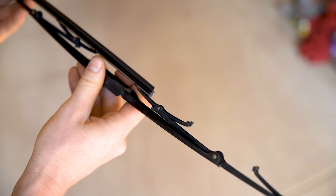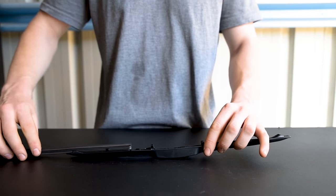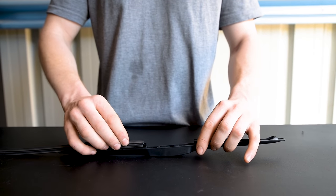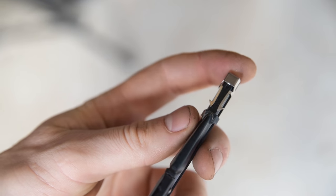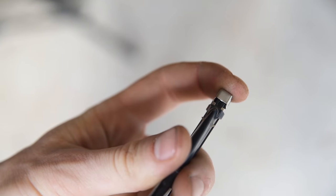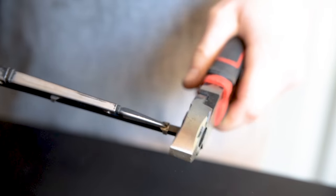Trident refills will suit most wiper blades. Ensure that the refill locates properly into the blade claws all the way along and that the metal clip or rubber tab locks into the final blade claw at the end. Then cut the refill to length about 25mm past the final blade claw.